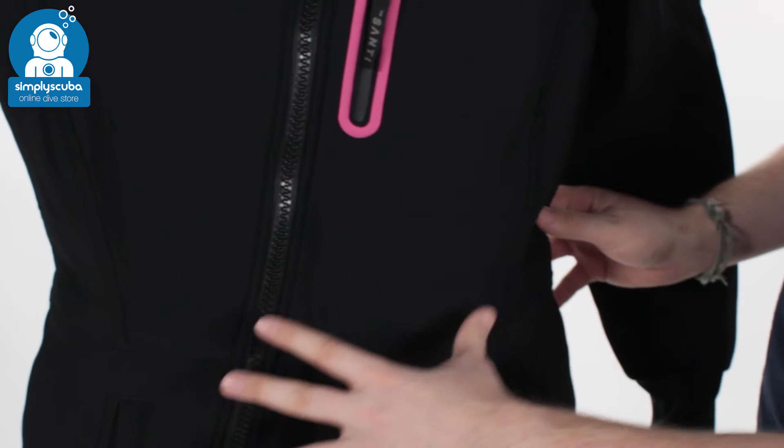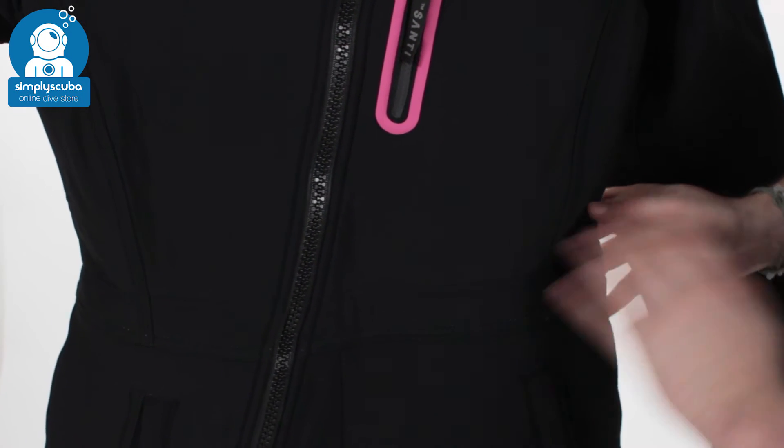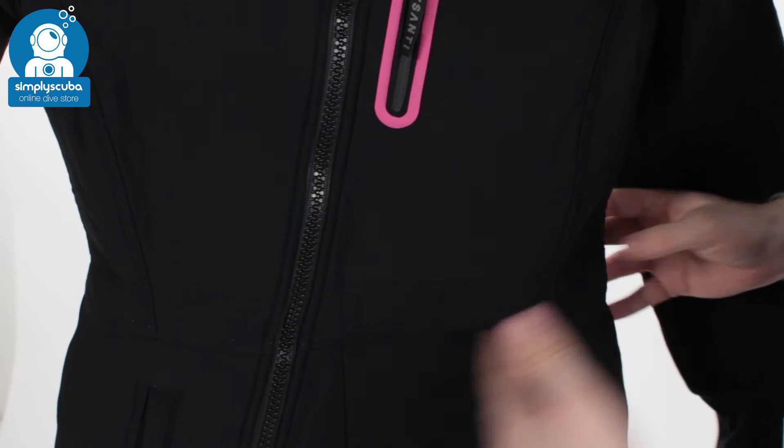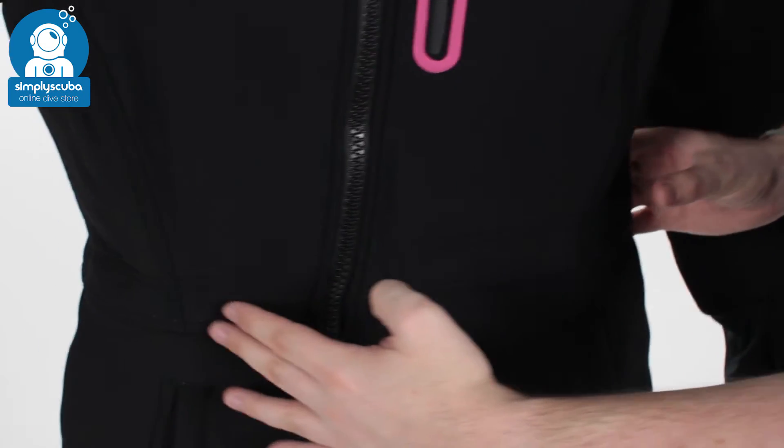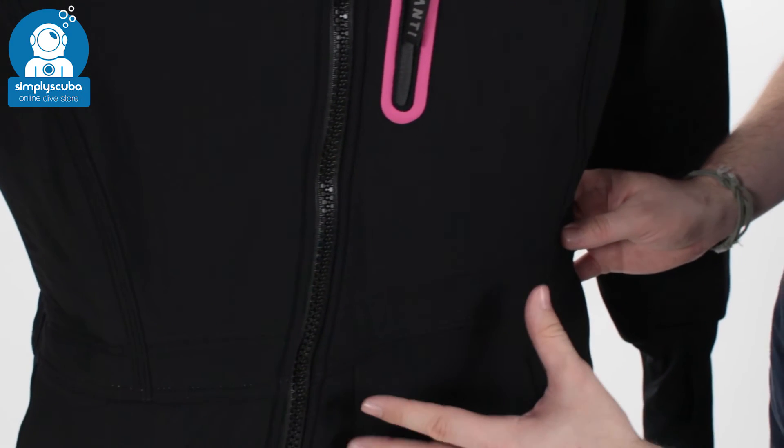The waist has been tapered in because Ladies First is designed specifically for female divers. It's tapered in so you've got a nice hourglass shape to it. It means there's no baggy material — it's going to keep it nice and close into your waist, keep you nice and warm inside the dry suit.